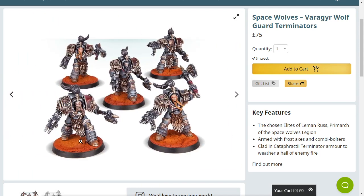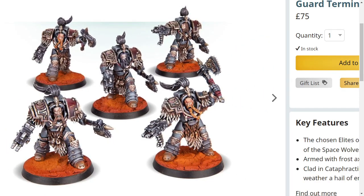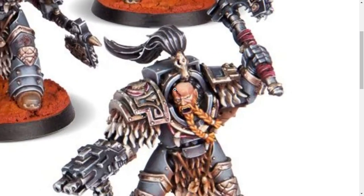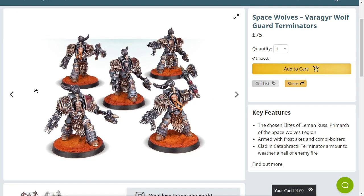I need to show you the Legion Praetor model, because if you think that's slightly better, you are deeply wrong. Look at this guy's face — the bloody axe wound or whatever that is looks kind of cool, but everything else... just look at their faces, it's horribly dated. The chosen elites of Leman Russ should look immaculate, but they aren't. And charging this much for five of them is taking the piss.